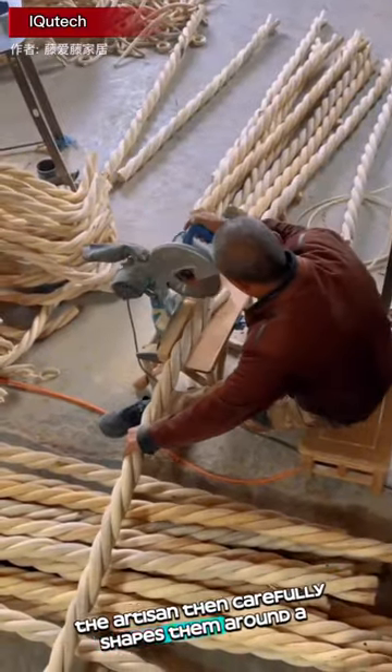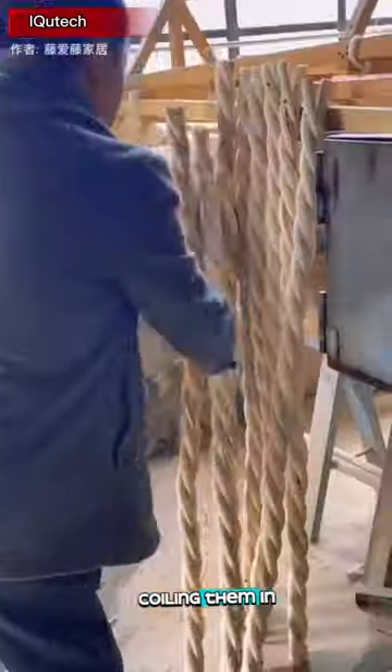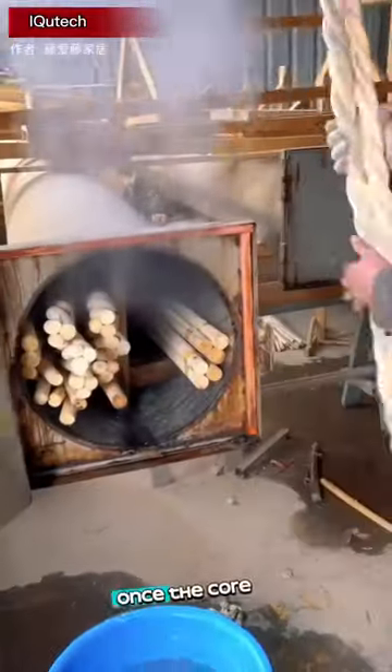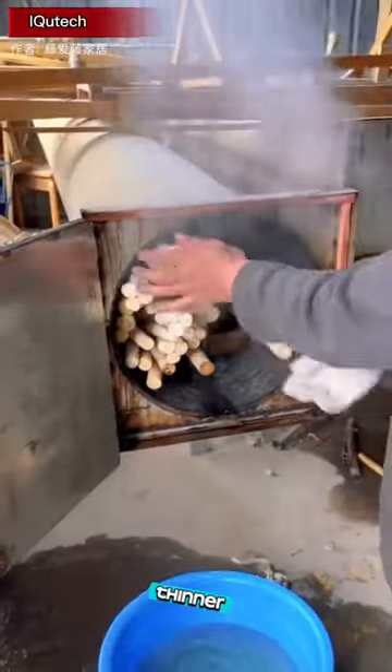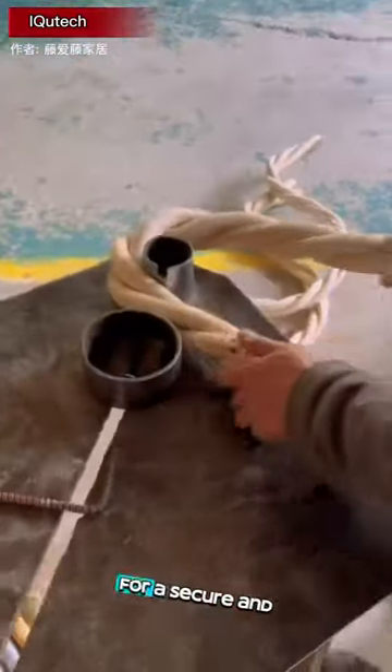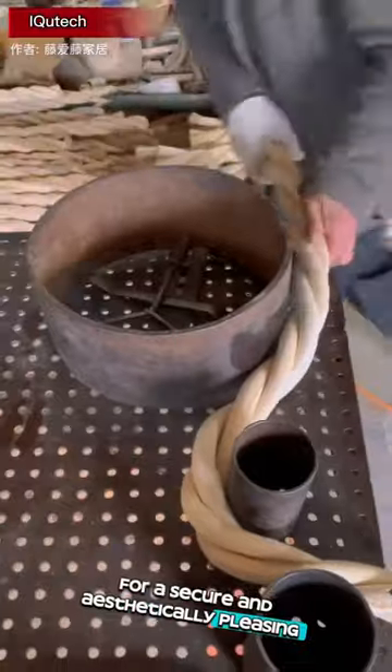The artisan then carefully shapes them around a mold, coiling them in a precise pattern to create the desired twist design. Once the core structure is formed, thinner rattan strands are meticulously woven around the frame, binding everything together for a secure and aesthetically pleasing finish.